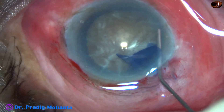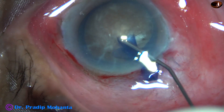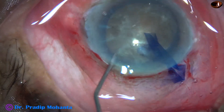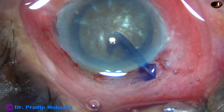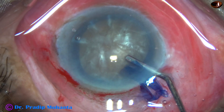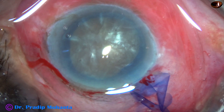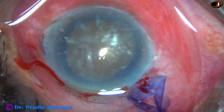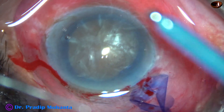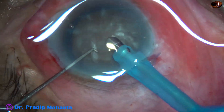Small aliquots of BSS are injected at multiple places. The nucleus is tapped, gently mobilized, and the nucleus rotates very nicely. Some more visco is injected and now is the time to introduce the FECO needle. The machine being used is Oertli Catarhex 3, from Switzerland. The exposed part of the FECO needle should be a little more than usual for soft cataracts.